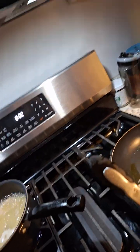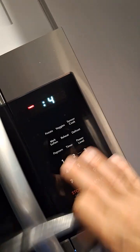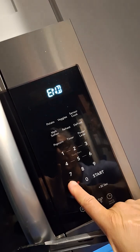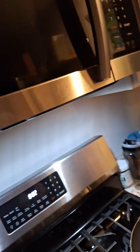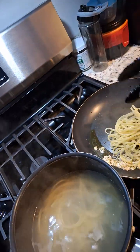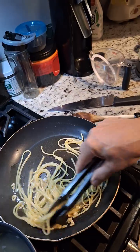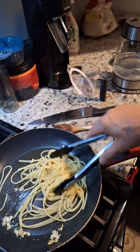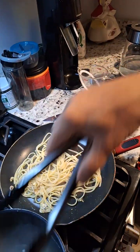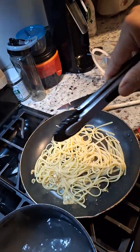When it's about a minute from being done, have your tongs ready. Just take it off the flame, and you're going to try to get some of the water in there. Mix it in right away — I didn't turn up the heat on this. You can see the pan get nice and hot just even with the low temperature. Get all of the pasta out of there, dragging some of the liquid along with it.